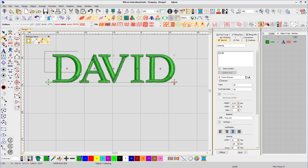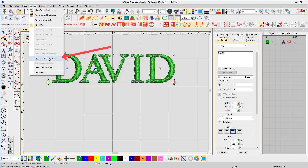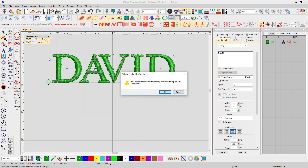To apply, click and drag a box around the two diamonds of the letters where we've changed the distance between. Then go to Object, click Update Kerning Settings and agree to the prompt box.